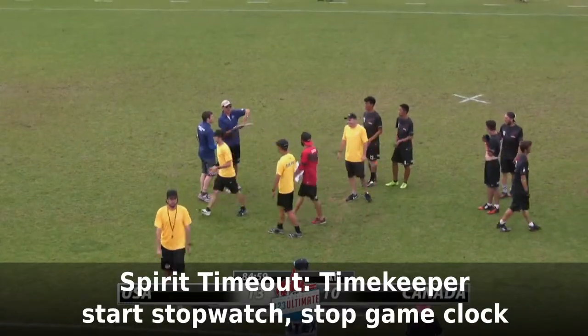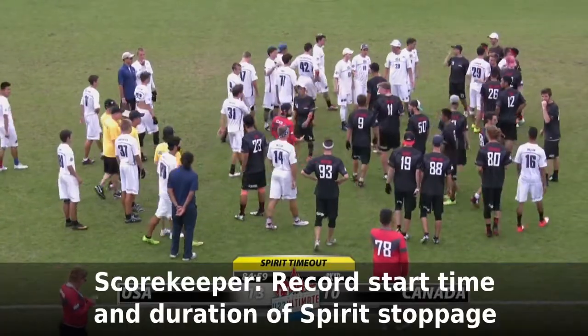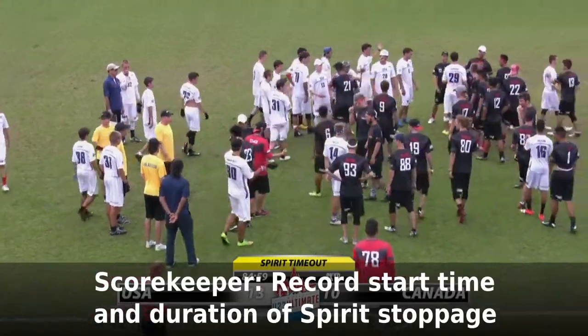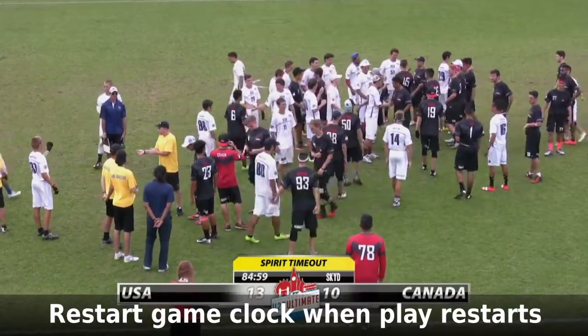If a spirit timeout is called, timekeepers should start the stopwatch and stop the game clock. Scorekeepers, record the game clock time at the start of the spirit timeout. When play resumes, restart the game clock and record the total length of the stoppage on the scoresheet.